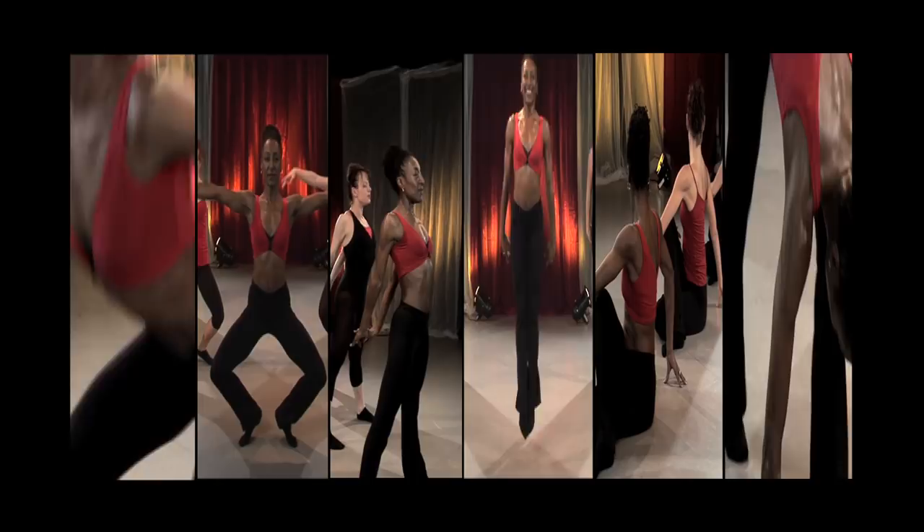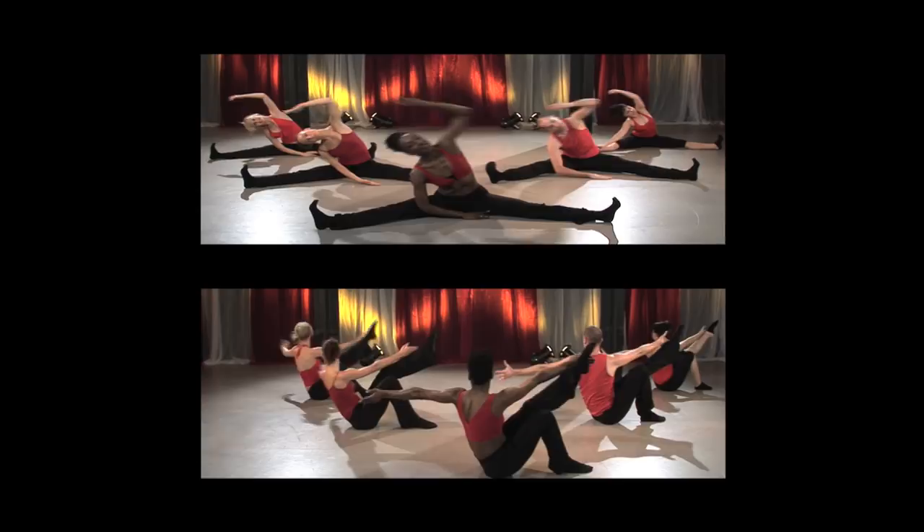Divided into six core sections, this 45-minute exercise program is designed to work the whole body, inside and out. The goal is to achieve toned and sculptured muscles, flexibility and strength, improve stamina and energy levels and ignite your inner creative sensibilities.